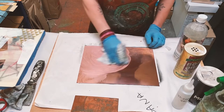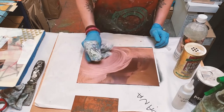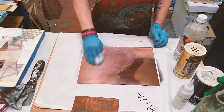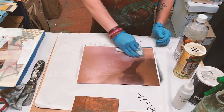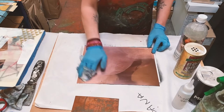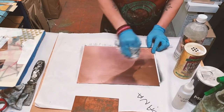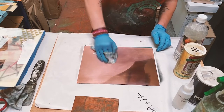I'll use both methods to see what the plate looks like using each one side by side. You can see it's interesting — the putz pomade darkens the surface at first, while the vinegar, being acidic, has kind of etched the surface into a lighter version of copper. Then we do the same thing: buff it in the same circular motion.